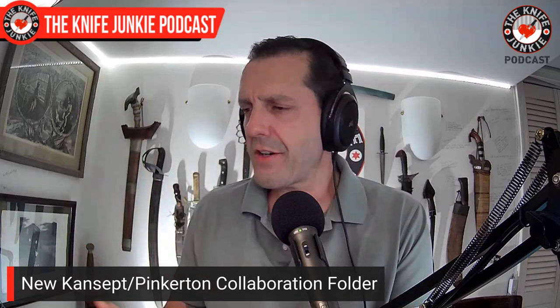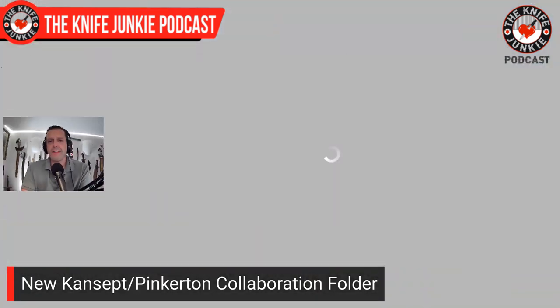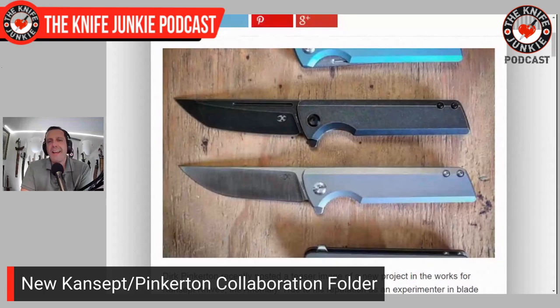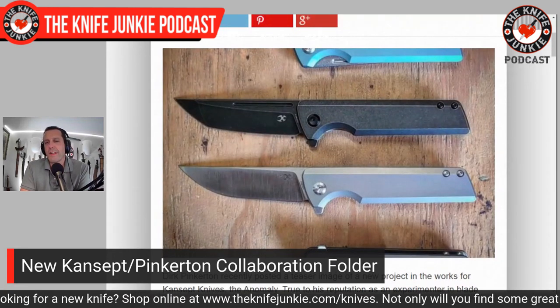Speaking of Dirk Pinkerton, as I was with the Kaiser Inversion — he has another knife coming out with Concept. That's a great combination. Pinkerton, with Concept and with Kaiser and with Beyond EDC and other companies, is just knocking it out of the park with all of his designs. He does not have one specific style, but I feel like they're all his style. Here's this new one that he and Concept are teasing.